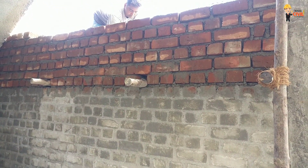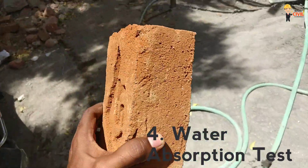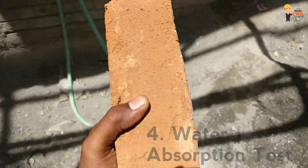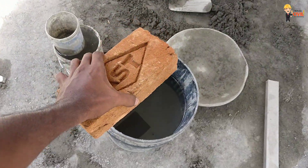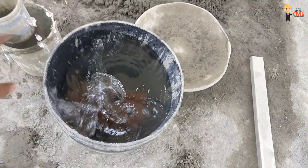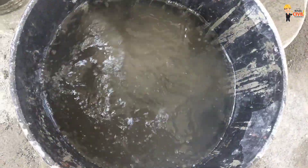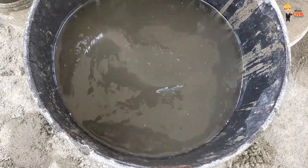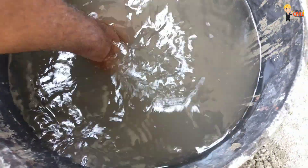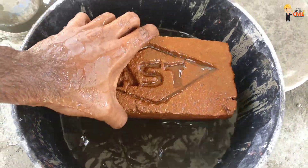For the Water Absorption Test, you will need water and a cement mortar bowl. You put the brick in a bowl of water and allow it to absorb water for 3 to 4 hours. The brick will absorb water through its pores.